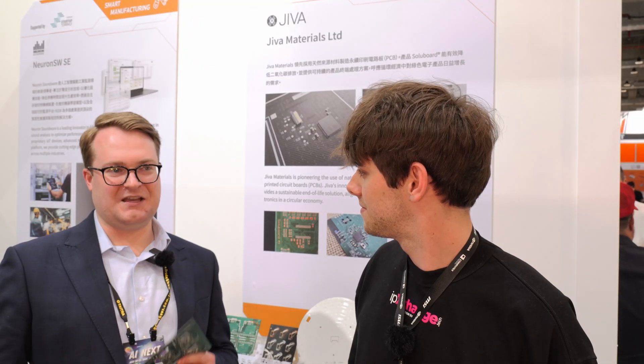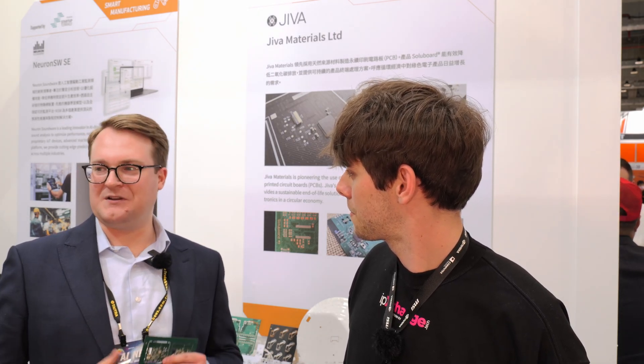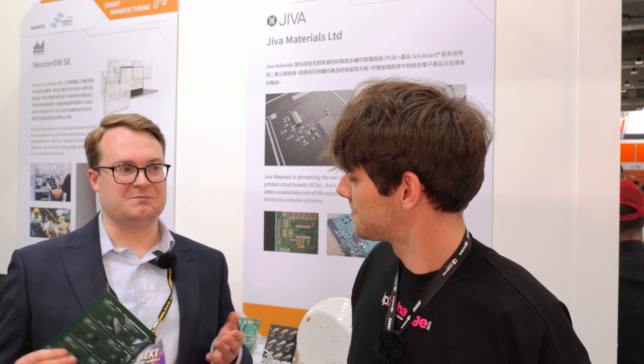In terms of the most common standard PCB fabrication processes, it's all good. Gold finishing — standard gold finishing — we're still working on optimizing, but we do have other environmentally friendly options for gold finishing which are complementary to our technology, and we're exploring those.